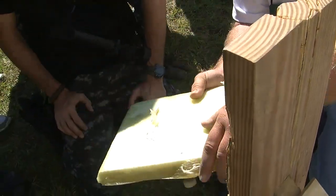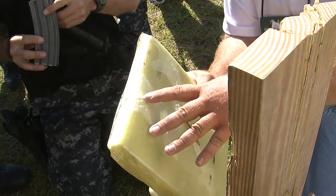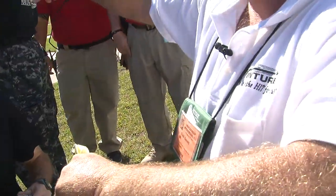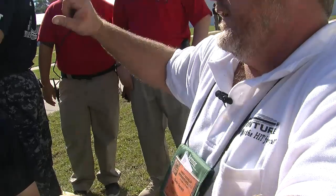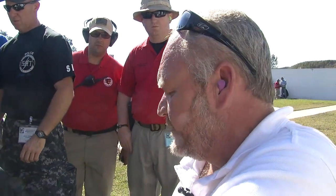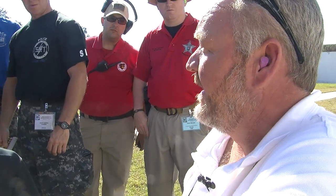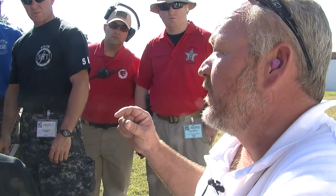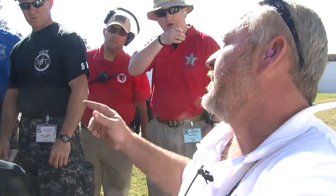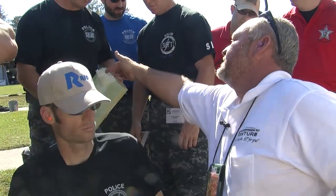Most of the shields that you see out there don't have this encapsulation process. This is what we're doing, and it actually holds it a little bit deeper. See that side shot right there? If this wasn't encapsulated — how most guys are doing it is they're putting polyethylene plastic on the front and canvas on the back, and they're taking the black core trim and sticking it on the edge, and that's their transition. Without this encapsulation process, this is the way the whole edge of the shield will fail.